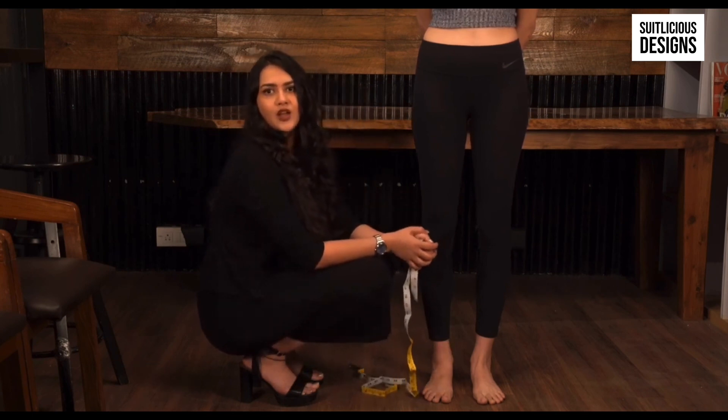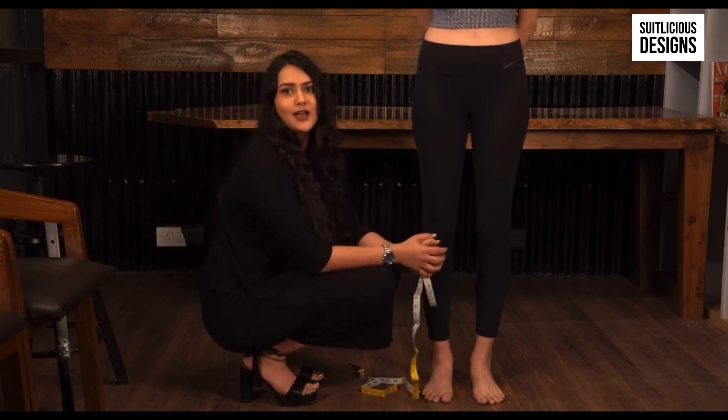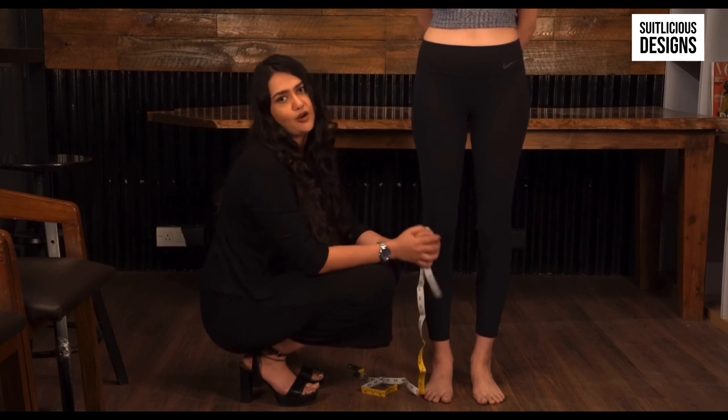If you enter your exact around-ankle measurement, the bottom of your churidar will be really tight and you will have trouble squeezing your foot through.